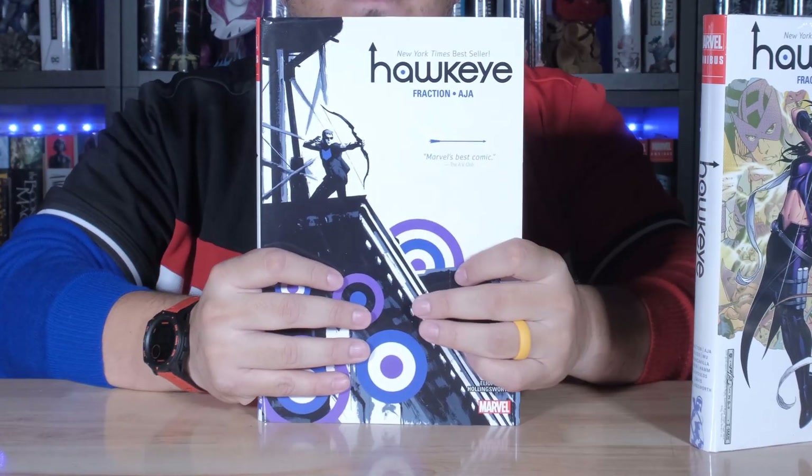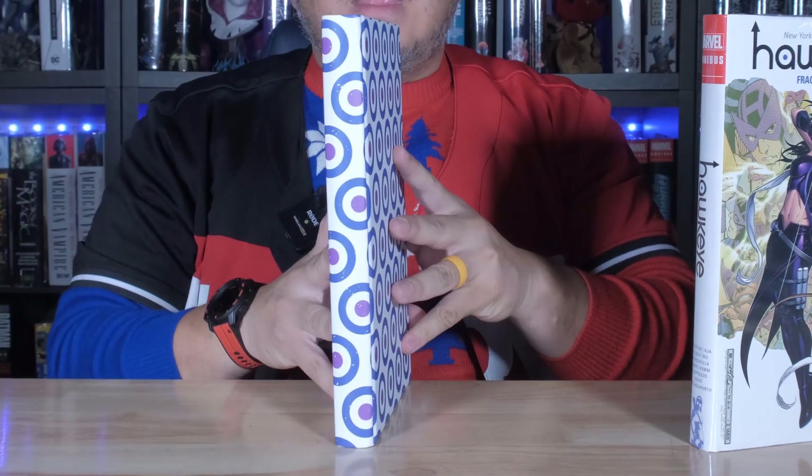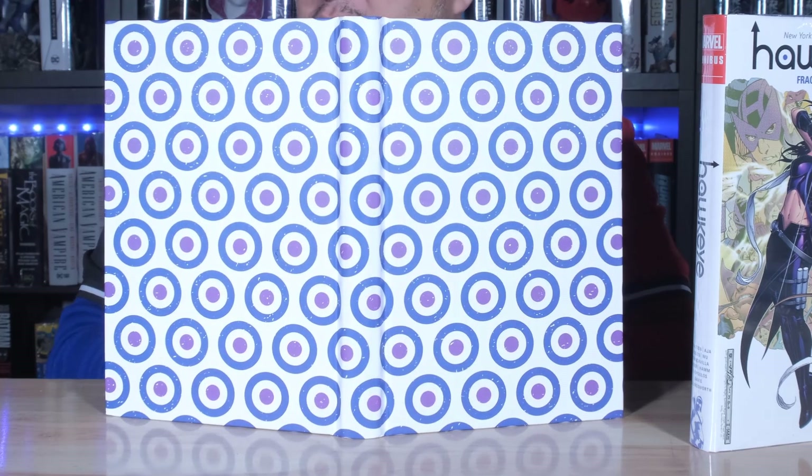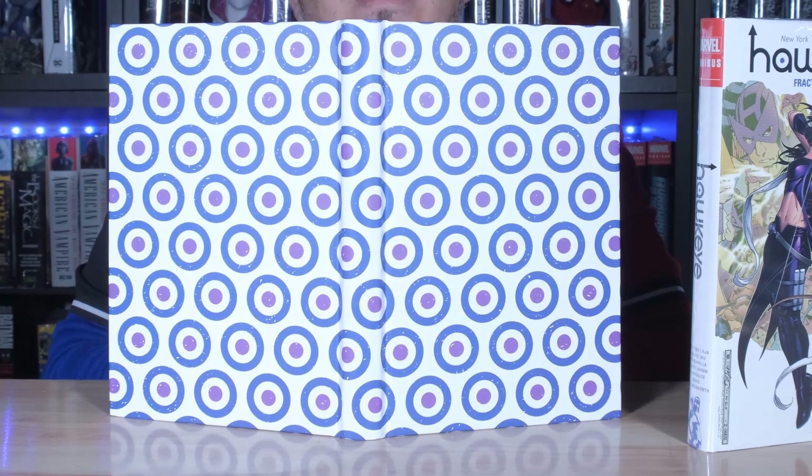Let's take a look underneath the dust jacket. Oh, very cool — just a bunch of targets for him to hit. I bet you if you threw this book up in the air, Hawkeye would just hit every single target, on point, no misses, and then your book would be ruined because he'd have arrows through it the whole time. But you know what? It would probably be worth more because Hawkeye shot arrows through it. So, there's my two cents.